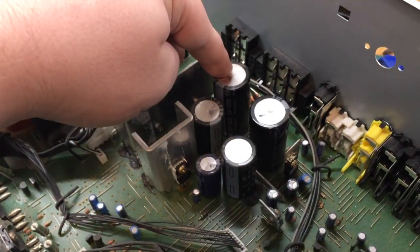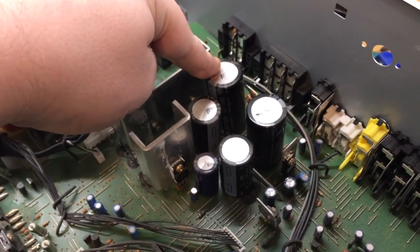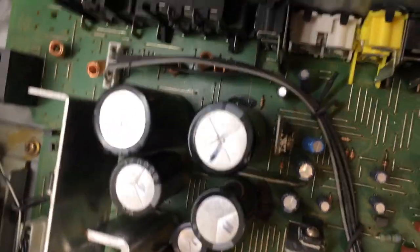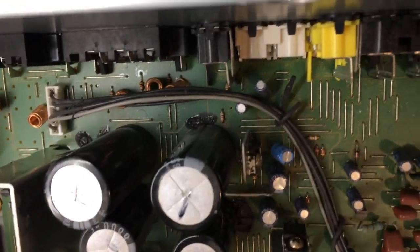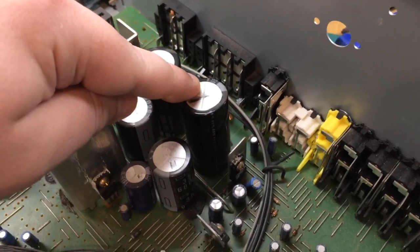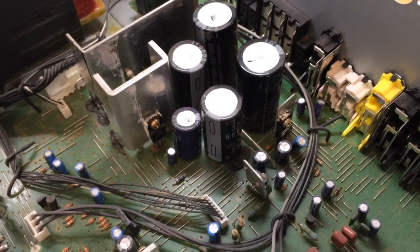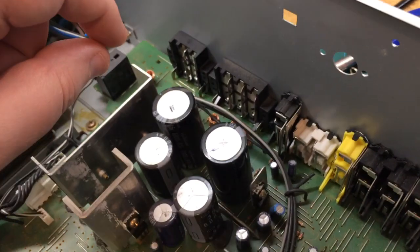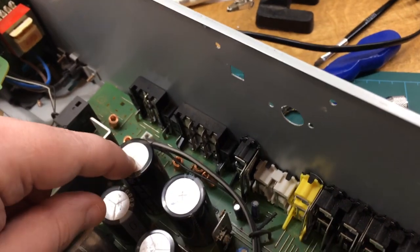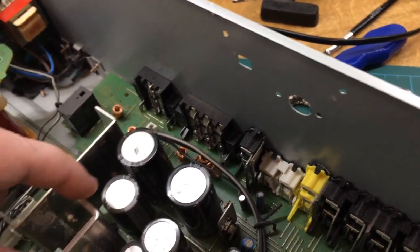It's completely loose. That one was on an angle as well. The glue has not been holding it down — it's been soldered in at a funny angle and the solder joints have just cracked. I've looked at the schematic and there is actually a protection circuit that will shut the amplifier down if one of the — oh, I've just noticed something else.